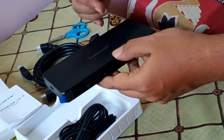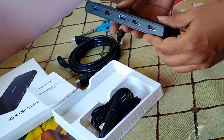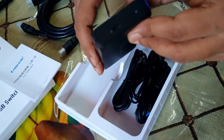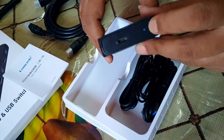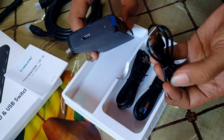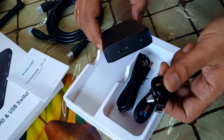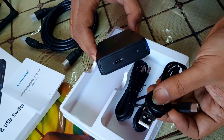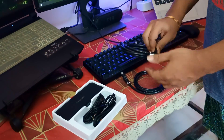By pressing this button we can switch over to the different computers connected to the switch. This is a two-computer setup only — it won't work with more than two computers. There's a port where we supply power and an LED light indicator showing whether it's powered on or off. The supplied cable is USB Type-C — we connect it here and plug the USB Type-A end into a mobile adapter or any USB power supply.